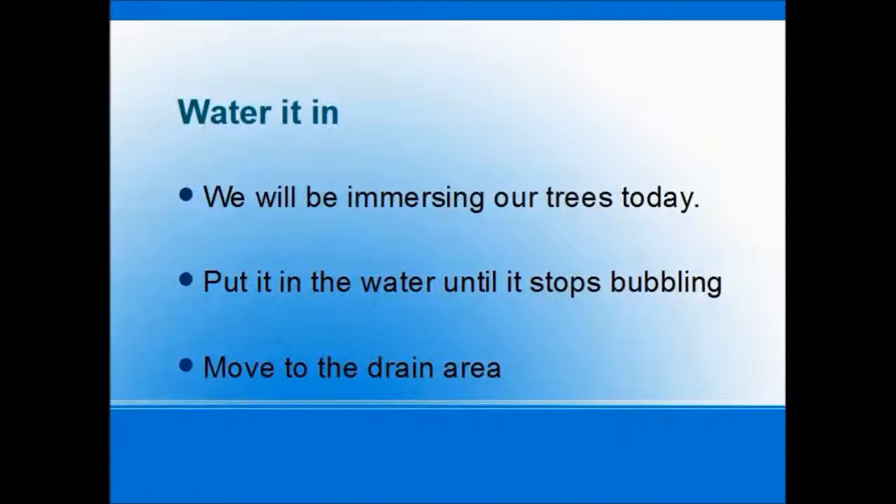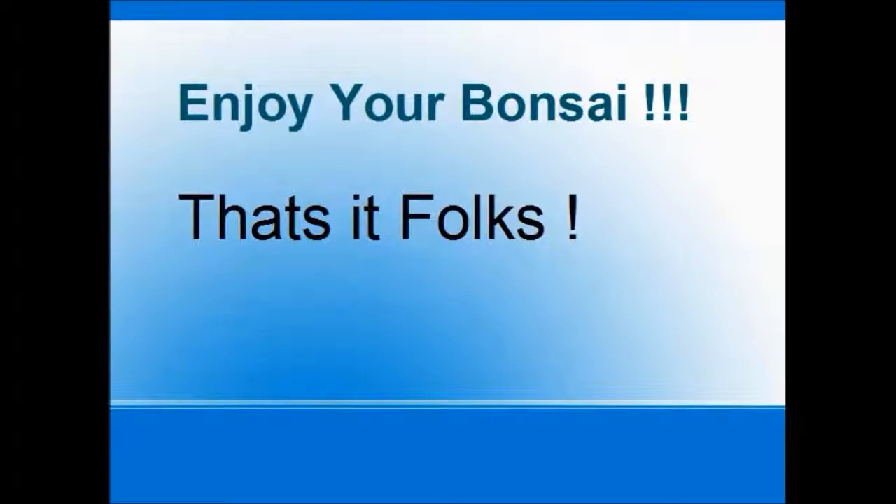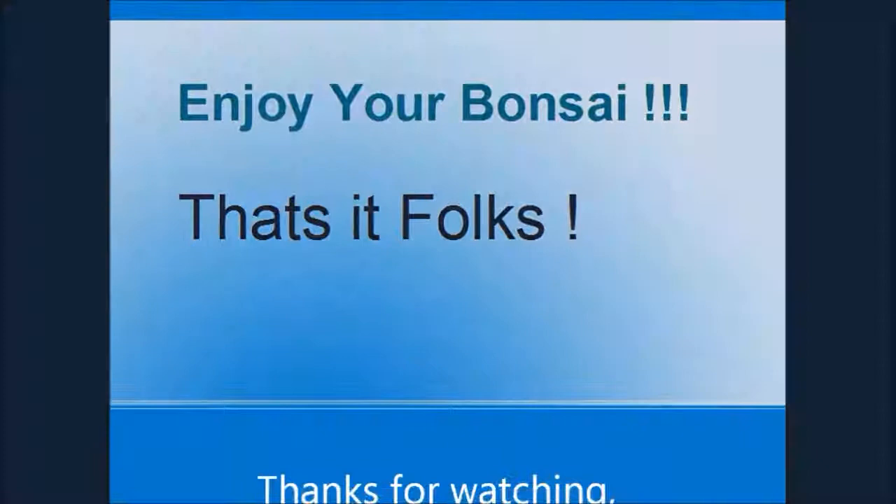Next we'll water it in. One way to do it is if you're in a workshop situation, you can use a big tray and immerse your trees. But when you get them home, make sure you give them a real good watering to flush out all the little fines that might be in there. We'll put it in the water, and when it stops bubbling we'll pull them out and move to the drain area. And that is the end, folks — you've got it done! Your tree looks great and you're ready to do it again. Thanks a lot, bye bye.